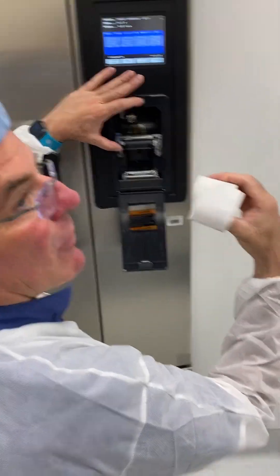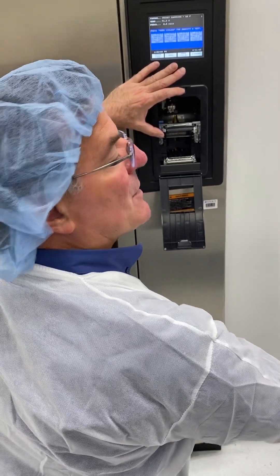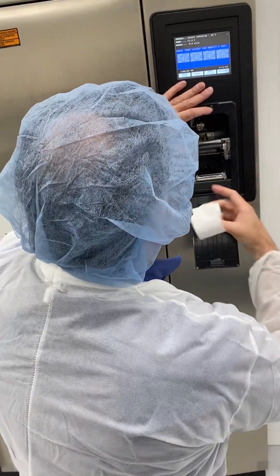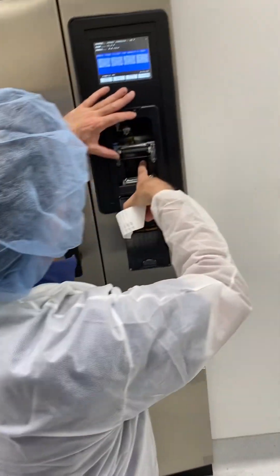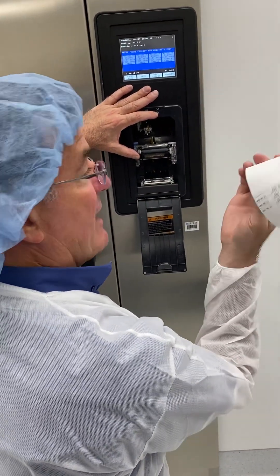Same thing — it rolls from the bottom. This is thermal paper for this machine; it's impact paper for that machine. Same thing — it's got the little nubs right in here that have to go right there.